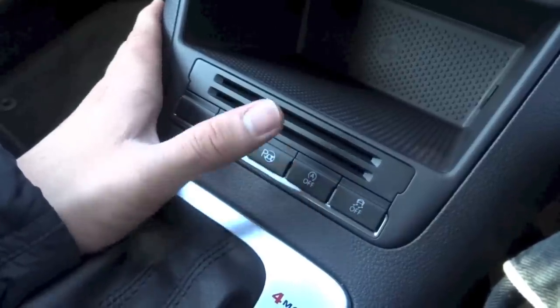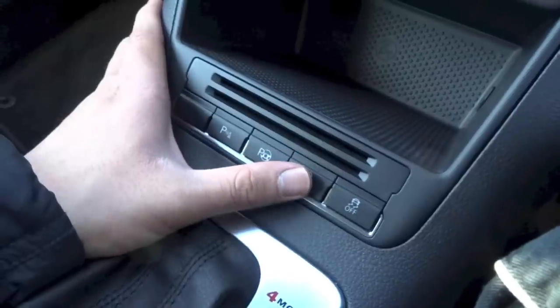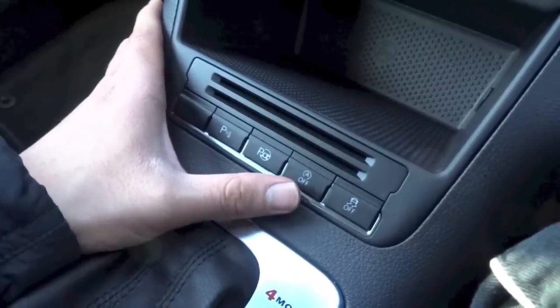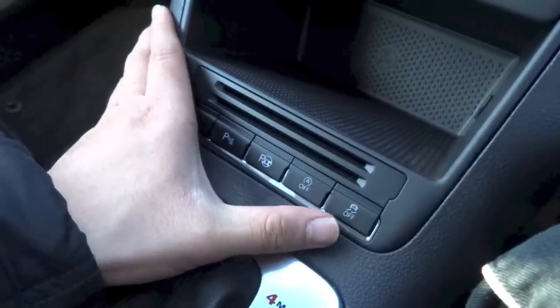If the start-stop system is activated, the engine will momentarily shut off when you arrive at a stop such as a traffic light or traffic jam, to save that extra bit of petrol or diesel. And right here you can turn off the vehicle's traction control.